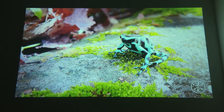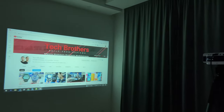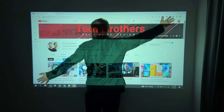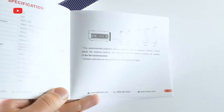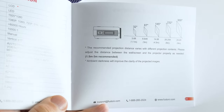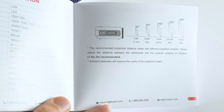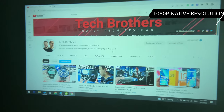Before we talk about the projection quality, I want to tell you about the screen size. I placed the Feudoni V7 projector about 2 meters away from the wall and I have a screen size of about 75 inches. In the user manual, we can see the recommended projection distance. The minimum distance should be 1.1 meters for a 32-inch screen, and the maximum distance can be 9 meters for the 300-inch screen. Feudoni V7 has Full HD native resolution.